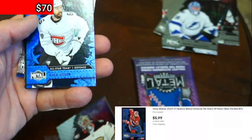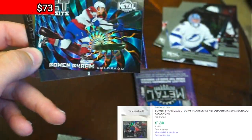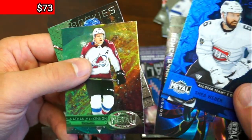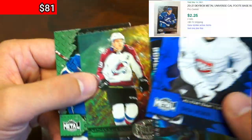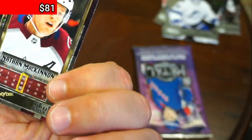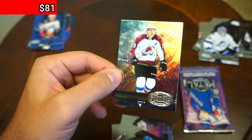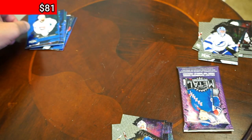We've got a blue Shea Weber — he's a great player but a defenseman. Then a net deposits insert — Bowen Byrum — unfortunately not the best player in the world. Nathan MacKinnon in a 97-98 throwback card, and a Cal Foote rookie. All those cards bring us up to $81 in gross revenue. I love these throwback cards — they remind me of my childhood and they look cool too, man. I am loving this and I hope you are too.